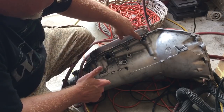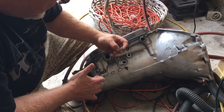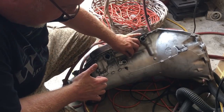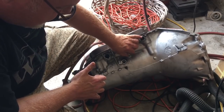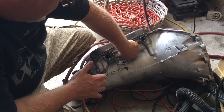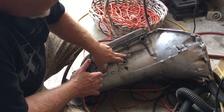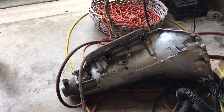Your shifter shaft is here, just in the center of the case. You're going to find a 1/8 MPT plug right here in the side of the case. Mine was super hard to get loose — I had to heat it up a little bit with some map gas to get it to break loose. But you just remove that and put something in there so that you can hook up a gauge.